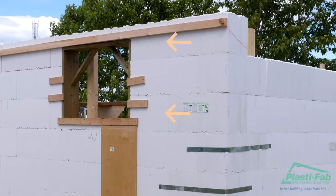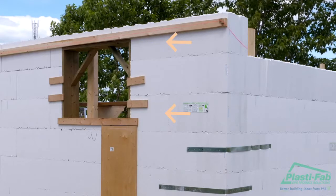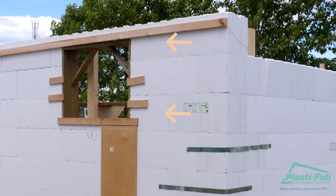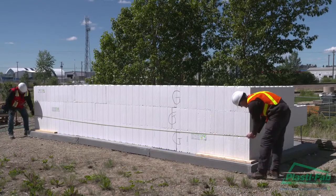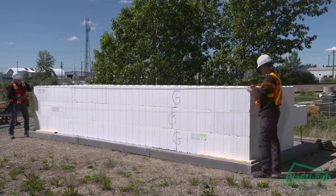Filler blocks should remain the same length on alternating courses. If you find the length of your filler blocks are not consistent with those of previous courses, check your corners are plumb and that the overall length of the walls in question is the same at different heights.